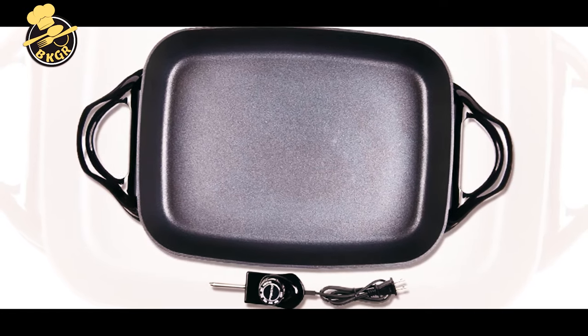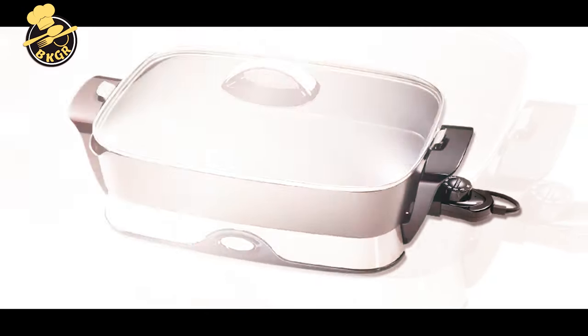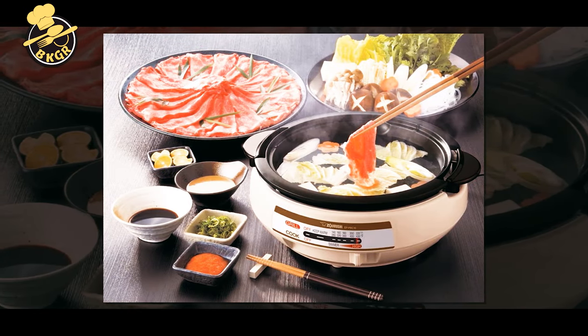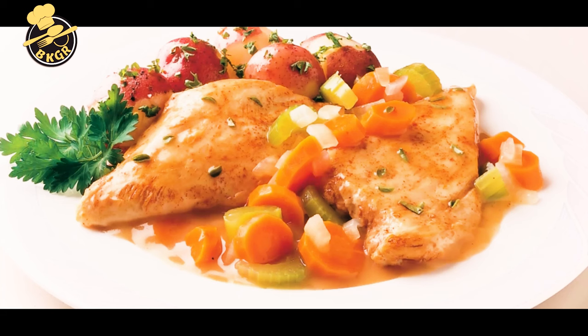If you're cooking for a large family, choose a bigger pan size — 14 inches and up. If you have a smaller household, a more modest size between 10 to 12 inches will probably suffice. Another thing to keep in mind is storage space; since this is an item you won't usually leave out on the countertop, make sure you have enough room to put it away when you're not using it.